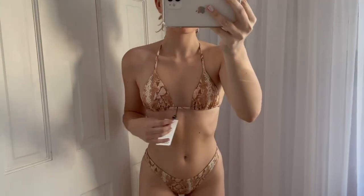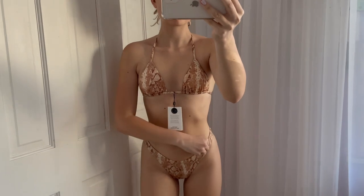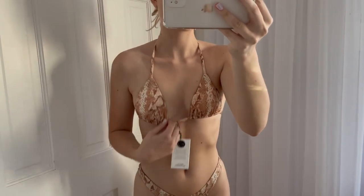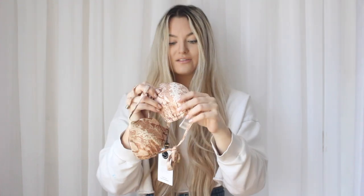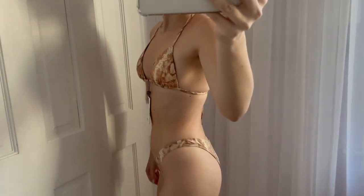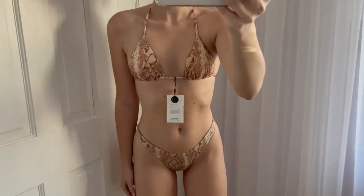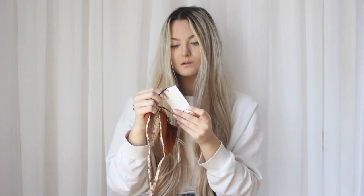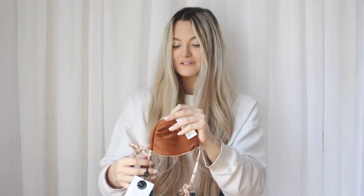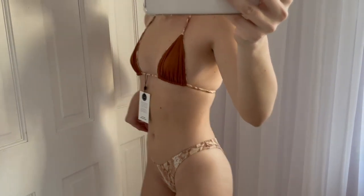The material is so soft and it comes with removable padding — there's a little hole where you can take it out. My first ever bikini from Vitamin A gets a 10 out of 10 from me. This garment is also reversible, which I did not know when buying it — that's really cute.